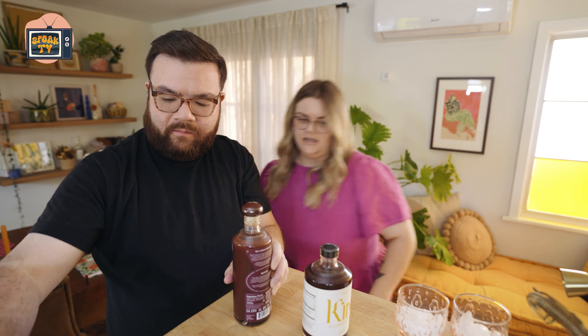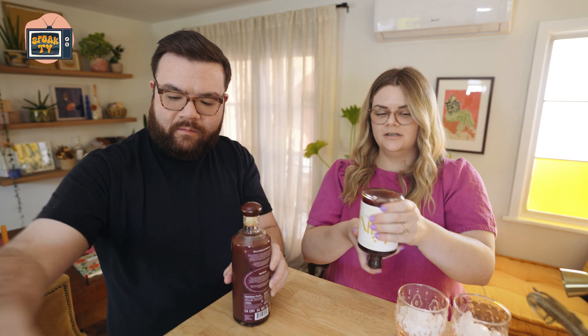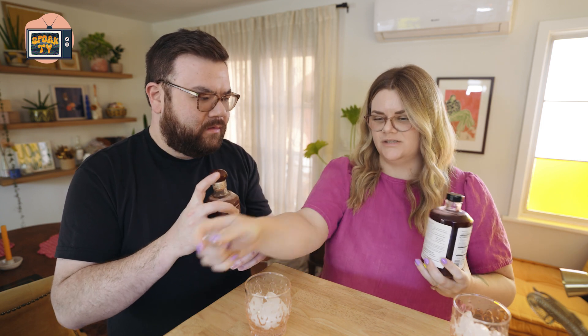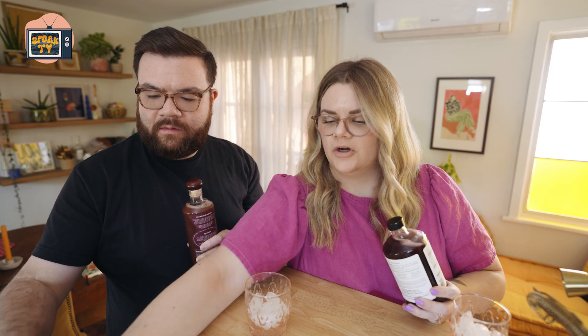You can add alcohol to these, or you can drink them with any kind of bubbly of your choice — tonic water, sparkling water — or you can make straight-up mocktails. Both have a bunch of recipes on their site. But we are going to try them on their own first, just to get a taste of what they taste like.